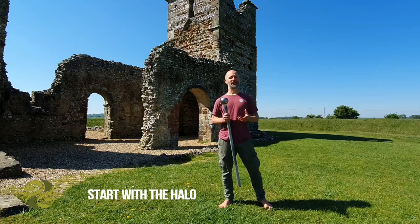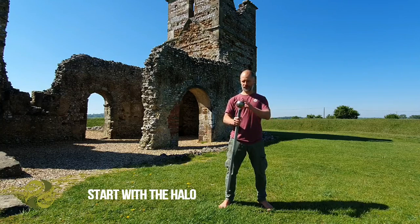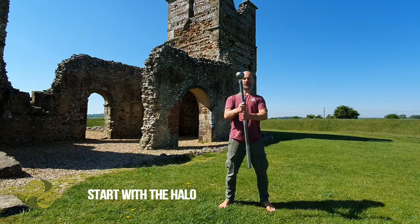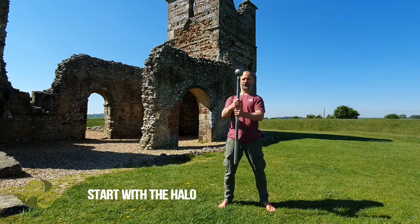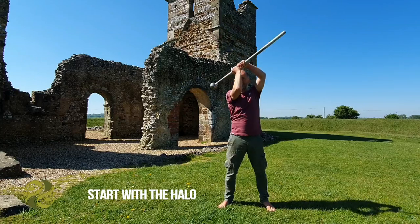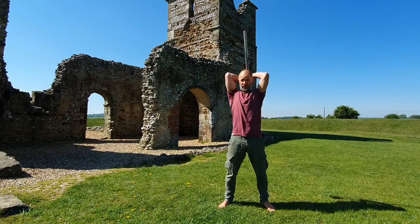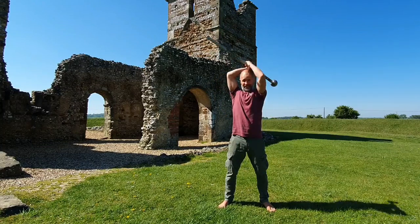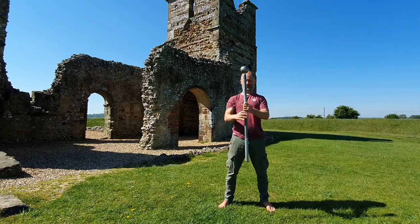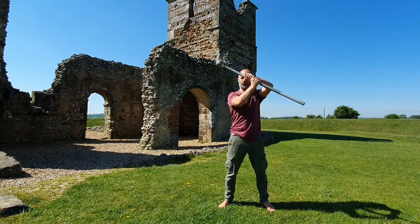The halo is something you'll be familiar with. You might have done it with a steel club or perhaps a kettlebell, and they're great tools to learn this, but we're working with a mace today. I'm just taking a grip on the knurled part of the steel mace and circling it around the head — using this as a warm-up but also as a movement assessment, just to check that you've got the mobility through the shoulders, elbows, wrists, and upper back to move this mace in a circular way.